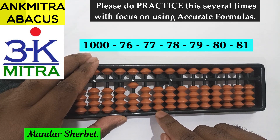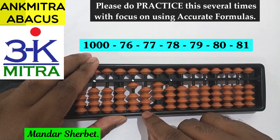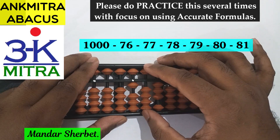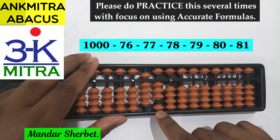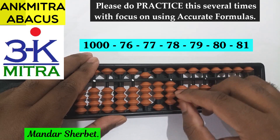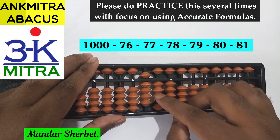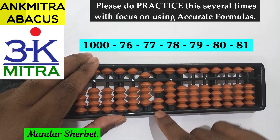The formula to be used is the big friend formula, which is plus 3 minus 10. For minus 10 on this rod, we'll again be using the big friend formula of minus 1, which is plus 9 minus 10. So subtraction of 7 on this rod is done. For doing subtraction of 6 on this rod, the formula is plus 4 minus 10. So the subtraction of 76 is complete.